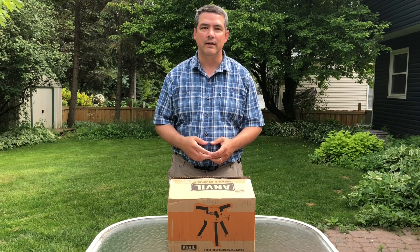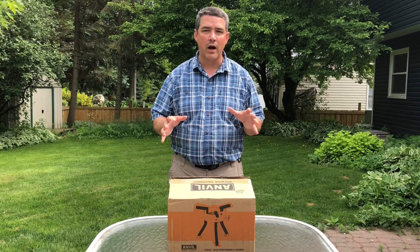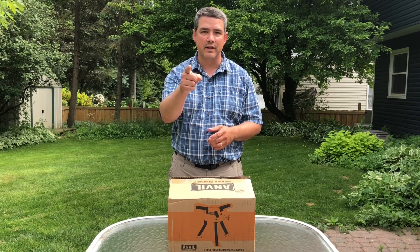Welcome to Home Brewing TV. Today we're going to be reviewing Anvil Brewing Equipment's new Forge high-performance burner. Stick with us.